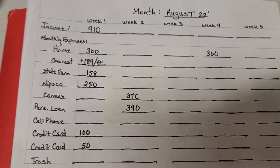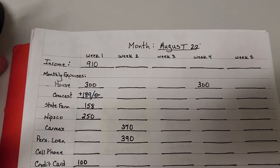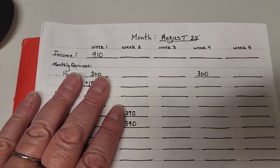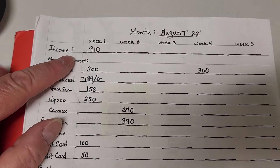So I got inspired and I did a budget sheet. I actually have two different ones, but we're going to try the first one and it seems I already need to tweak it a little bit. So let's take a look at this.